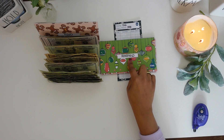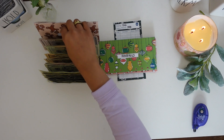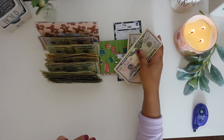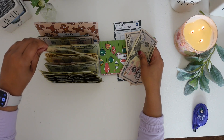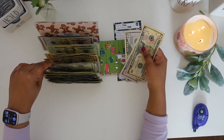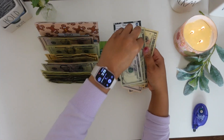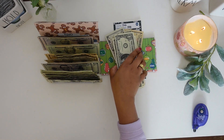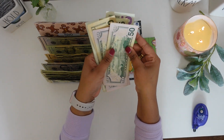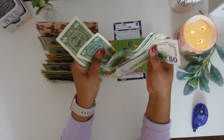The next envelope we are going to stuff is my household envelope. Household is going to get $125 — two $50 bills, one $10 bill, two $5 bills, and five $1 bills. Counting to verify: $50, $100, $110, $115, $120, $121, $122, $123, $124, $125. That's correct.